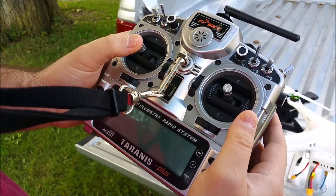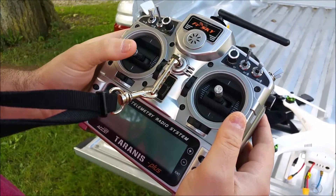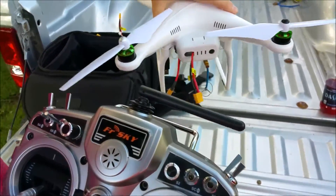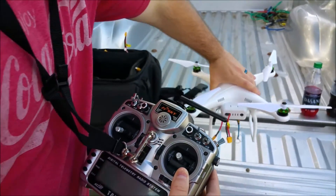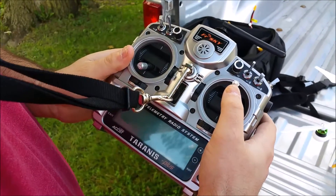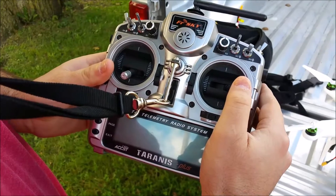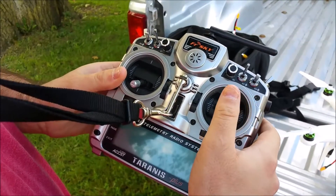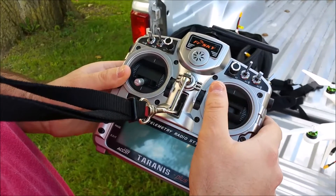The throttle is actually going to increase how fast your motors spin. The rudder is going to turn your drone like this. Your elevator is going to tilt forward or backwards, and your aileron is actually going to tilt side to side. If you're a video game player, you're actually going to be thinking strafe right and strafe left.